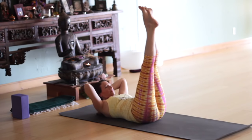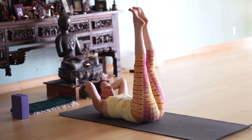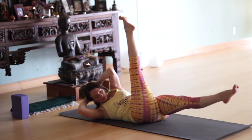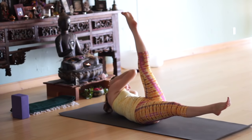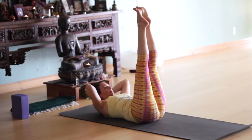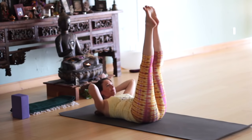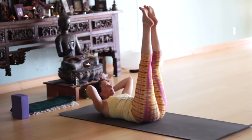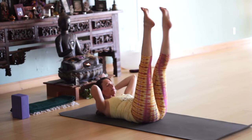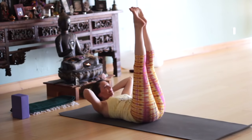Inhale, center. Exhale, right leg down, take your elbow toward your left knee. Inhale through center. Exhale twisting to your right. Inhale back up. Exhale, twist to the left. Inhale through center. Exhale, twisting to the right. Inhale up. Exhale, twist — keep the belly pulled in. Inhale through center. Exhale, twisting. Inhale back up. Exhale to the left. Try to keep the head and shoulders up.